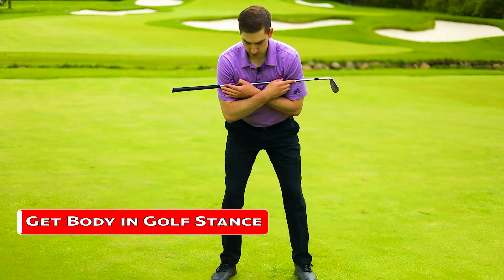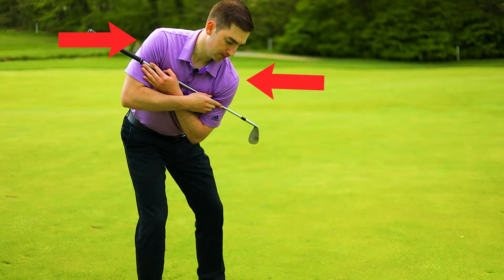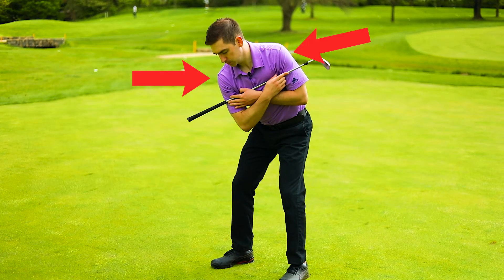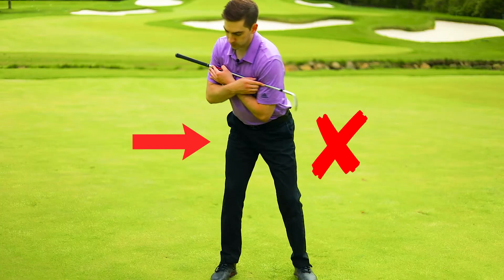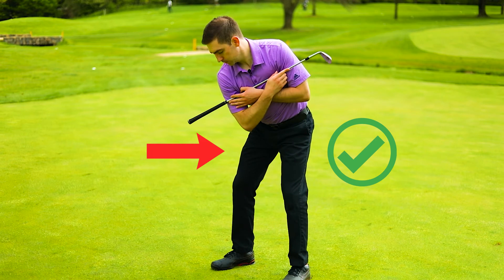For the core exercise, we're going to keep the lower body stable and place the golf club across our chest. Get into golf stance and then turn the left shoulder down towards the ground as the right one goes up, and then vice versa — turn the right shoulder to the ground as the left one goes up. Make sure that the lower body stays still the entire time and does not turn with the upper body.